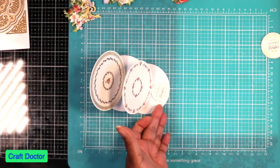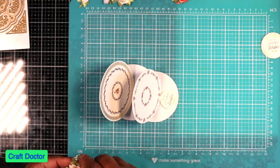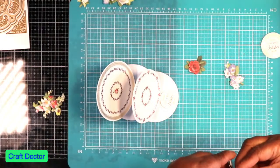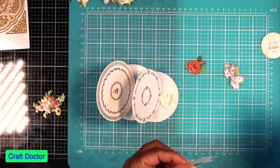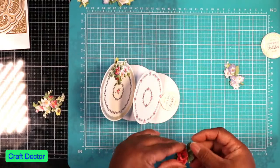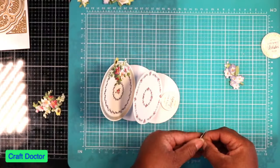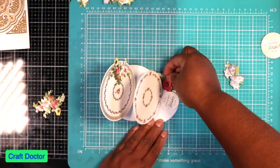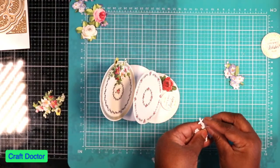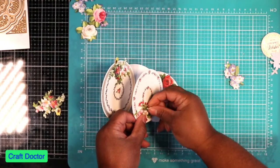Voila! We have a double easel card. It can't be an Anna Griffin card without some Anna Griffin flowers, so let's see which kind of cuteness we want. These are all stickers as usual, so we're going to put one right here. We're going to take this little bitty rose, take this sticker off, and put this one right there. We got this cute one, and we're going to add this one right here.